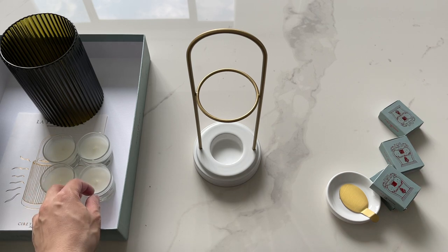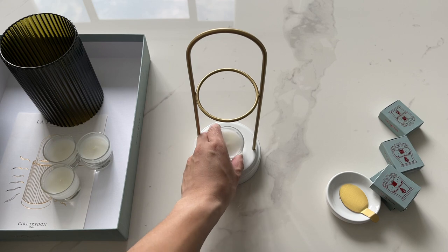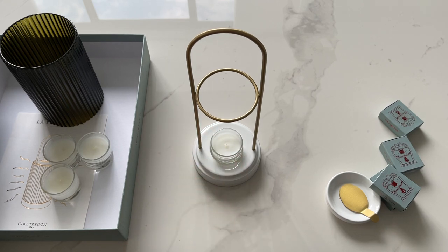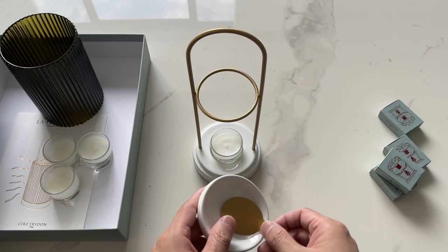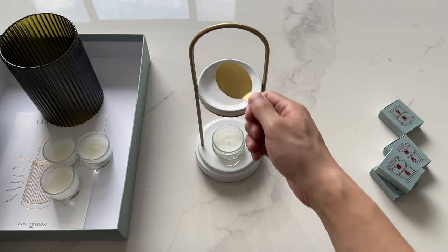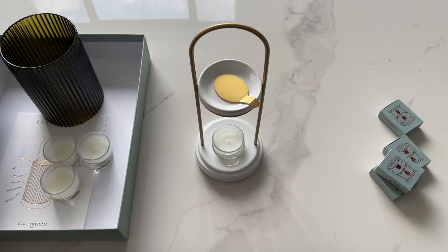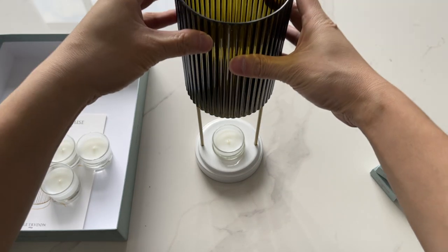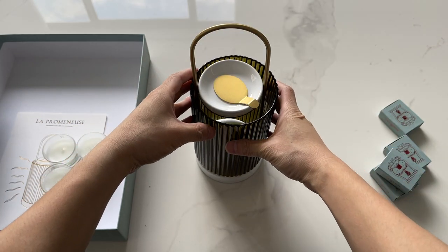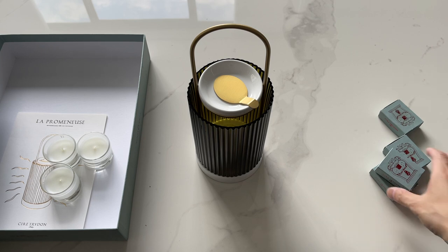I believe they also sell these individually. What you do is you put this on here and light it. This is the plate that goes on top, and before you put the wax melt on it, you're supposed to place this metal spoon or spatula there first, then put the plate over it. You can do the wax part last.